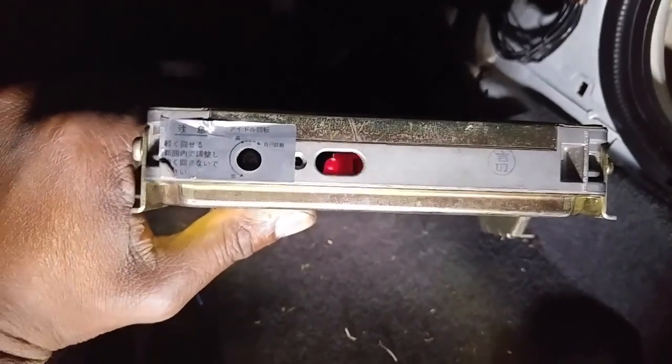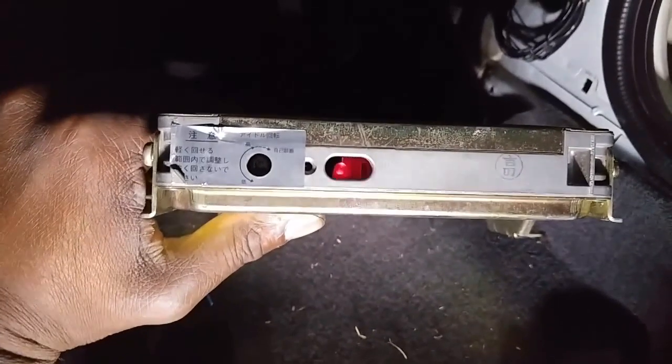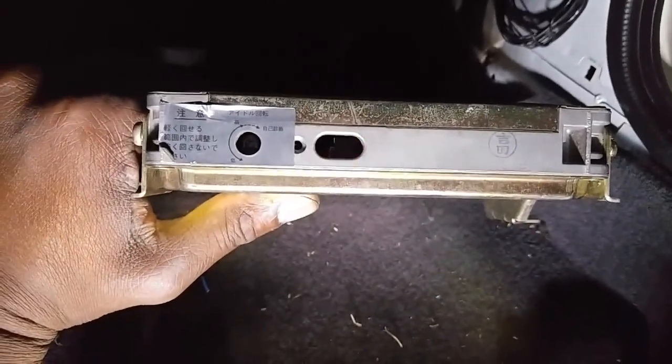So like I said, for whatever reason it decided to throw code 55, which is no error. What I did was unhook the battery to try to reset it, and turned the knob again — and now it's throwing code 34.